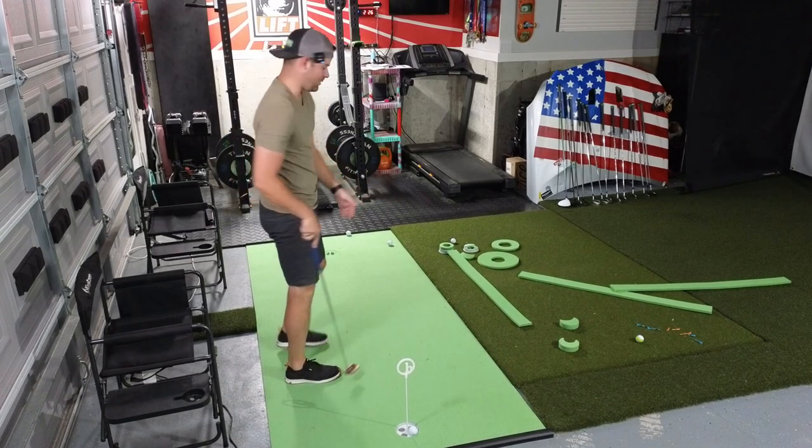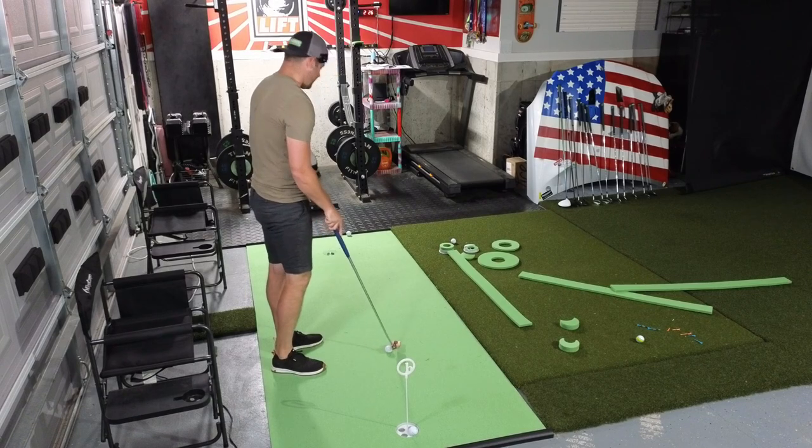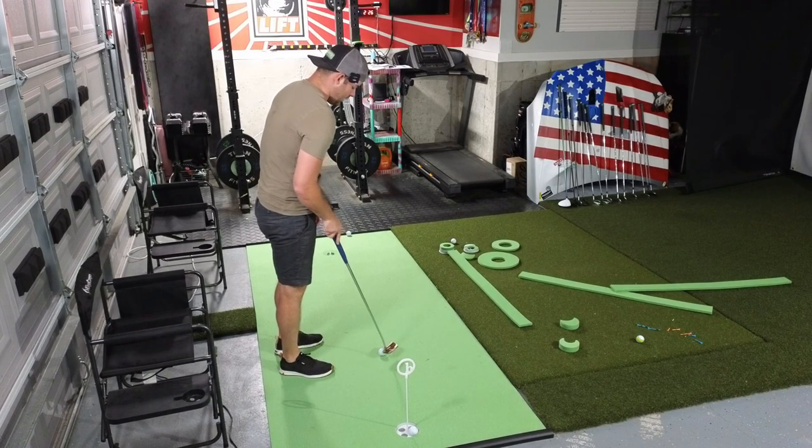You see, I just barely tapped that one. I felt like I barely tapped it and I mean that ball would have run probably another five or six feet on this green.